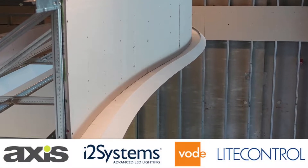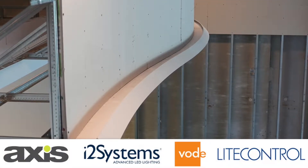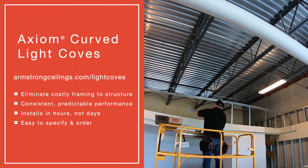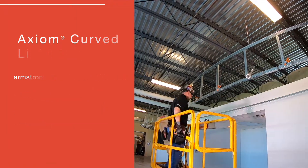Multiple curved lighting options are available from our broad list of lighting partners. Eliminate costly framing to structure with consistent, predictable performance that installs in hours, not days.